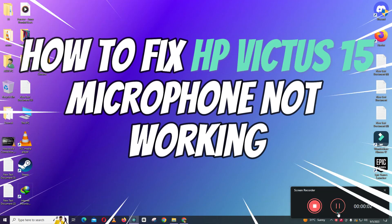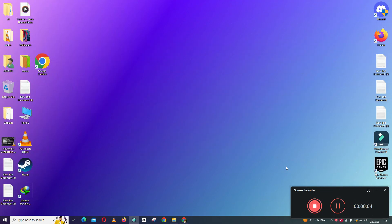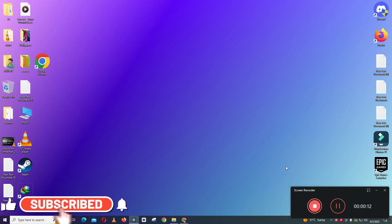Hello everyone. In this video I will show you how to fix HP Victus 15 microphone not working issue. Before starting the video, don't forget to subscribe to the channel and also press the bell icon. To fix this issue, follow every step as I am showing you in this video.